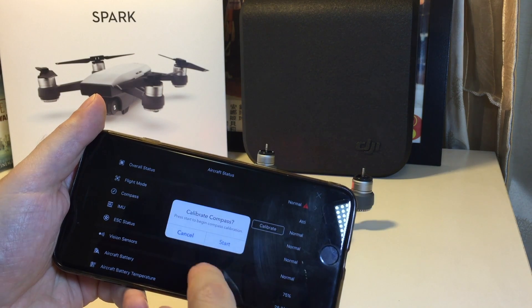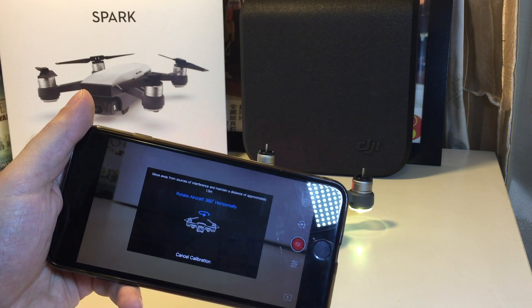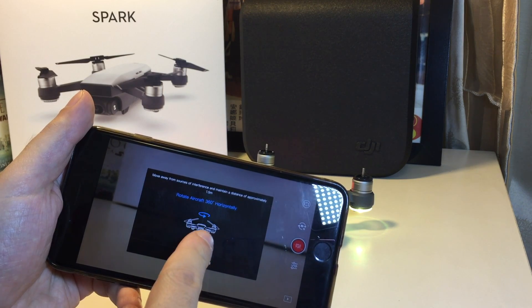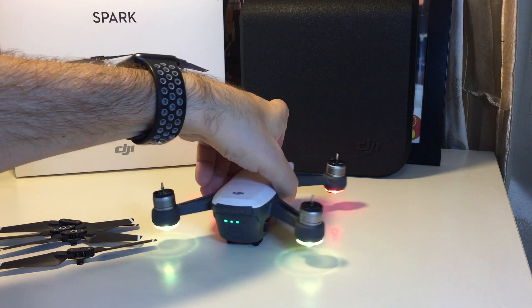So you can do the calibration — let's give it a try. Let's look at the steps you go through to do that. First of all, you want to rotate it 360 degrees horizontally. That's basically just moving it on the table and rotating it.